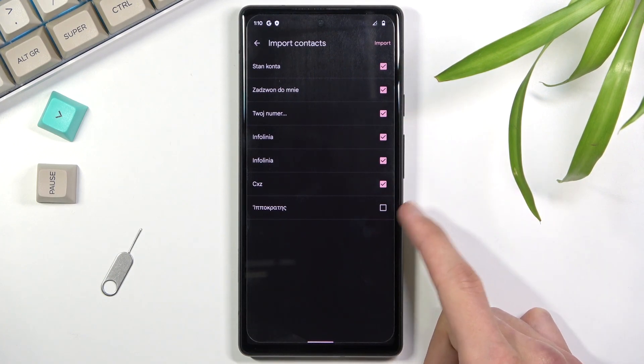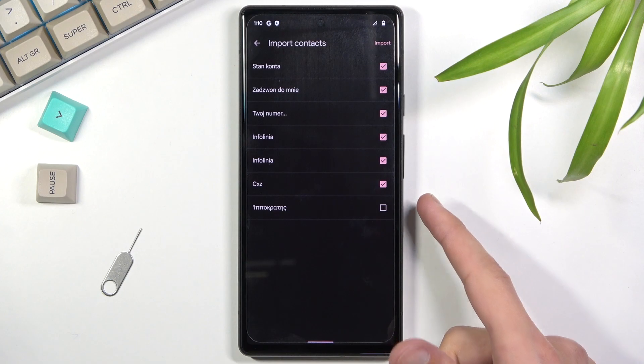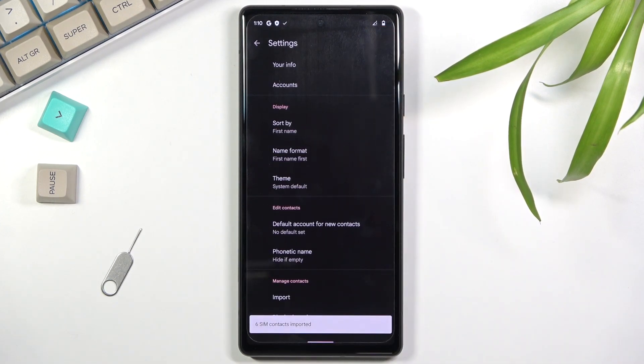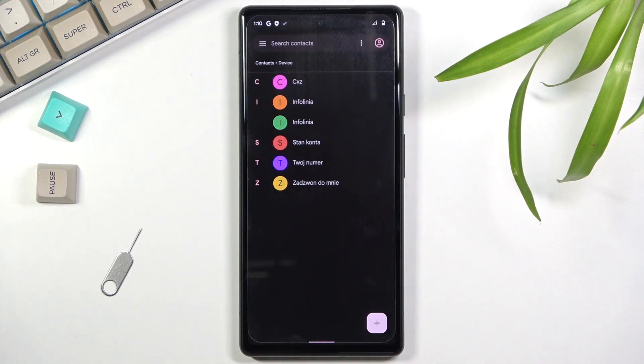Going back to these contacts, once you have all the contacts selected that you want to import, click on the button right at the top right corner. It will show you the amount of contacts that have been imported, and when you go back you should be able to see them right over here.